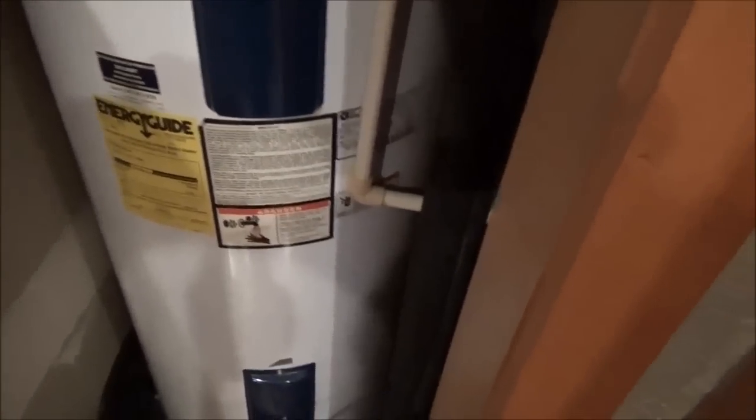I just drained 80 gallons of hot water and started with ice cold water because I wanted to do a test. The boiler is nice and hot, and the heat exchanger will just burn you. Right now I'm seeing how long it takes to heat up this 80-gallon water heater with wood.